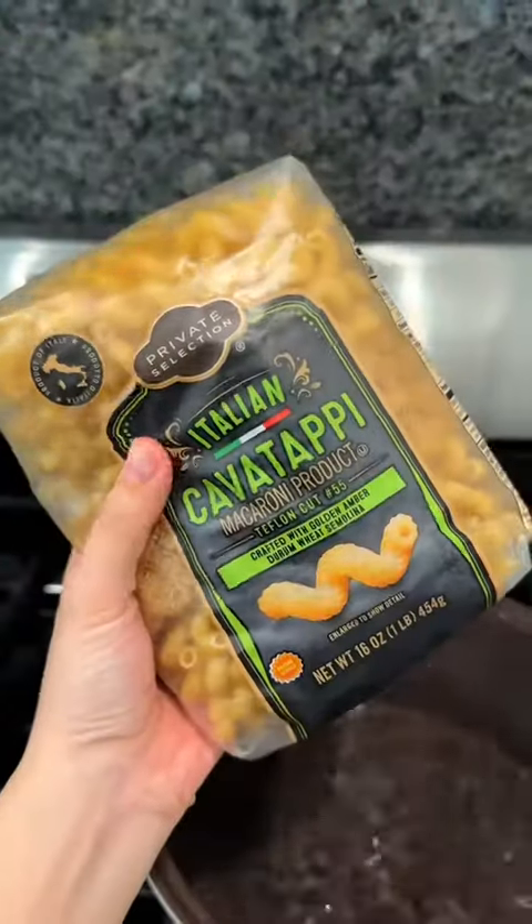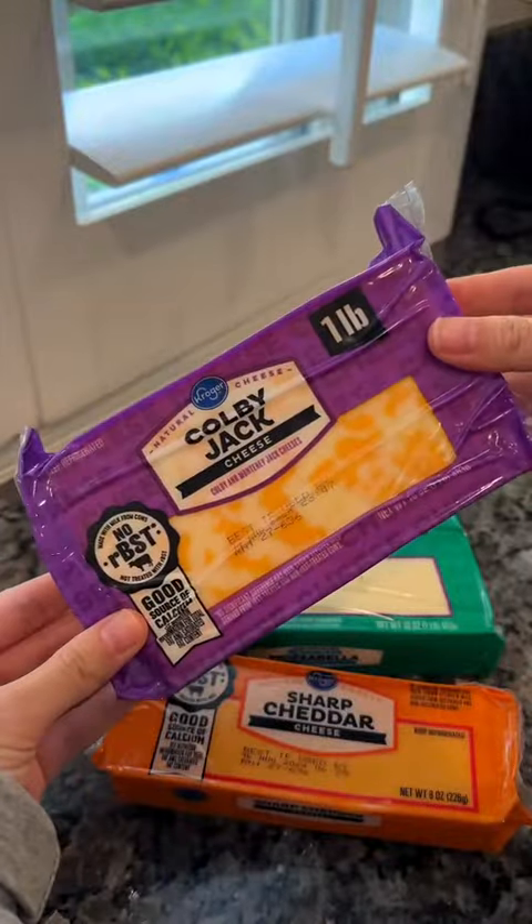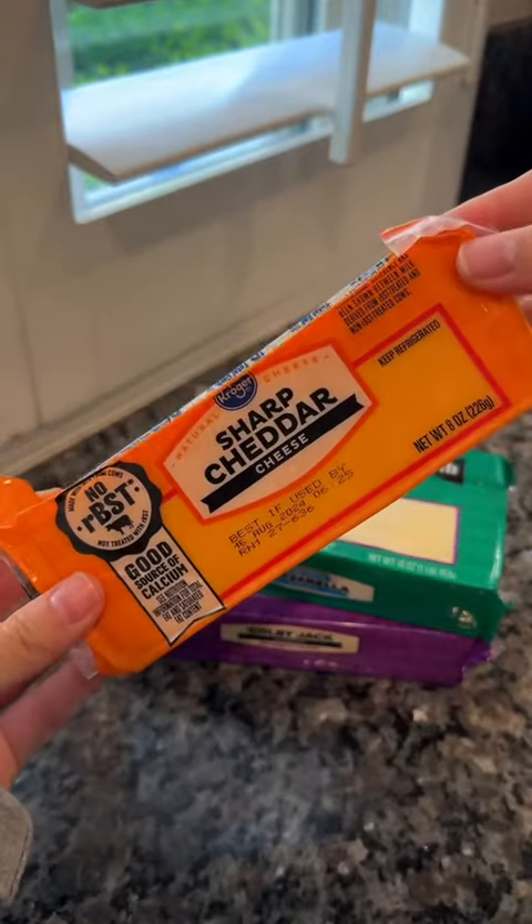If you want to bring the best dish to your Easter potluck, make this delicious cheesy mac and cheese and everyone will love you. The base of this recipe is the original, amazing Chef Tini's recipe, however I did make a few changes to make it more flavorful.